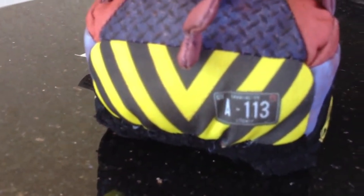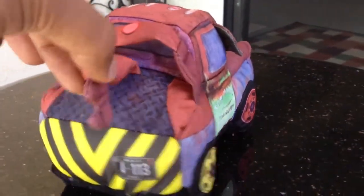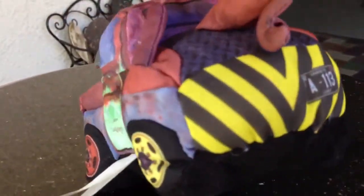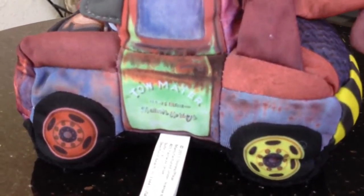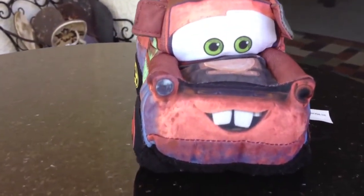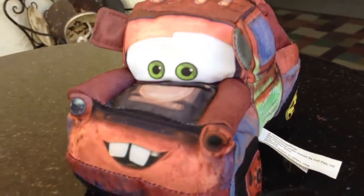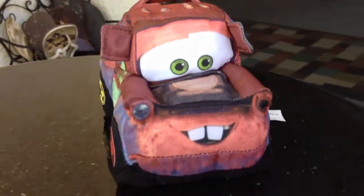Here I'm introducing Rescue Squad Tow Truck Mater. The license plate reads A113. Look at this funny-looking towing hook. This one is beautifully made — you can see 'Mater' written on it. Here comes the front side, beautifully made with his teeth standing out and rear-view mirror glasses.